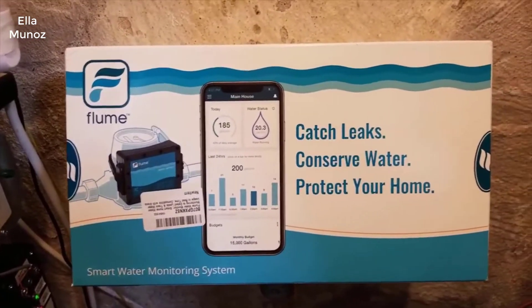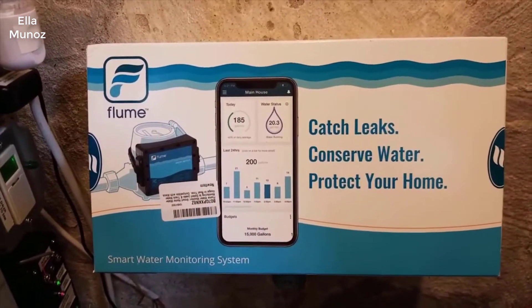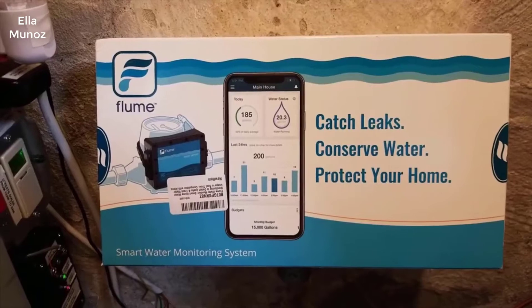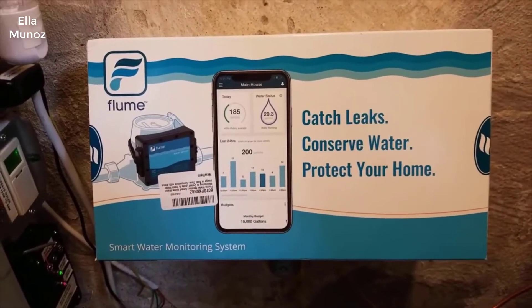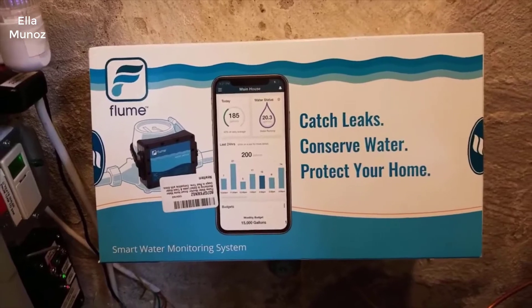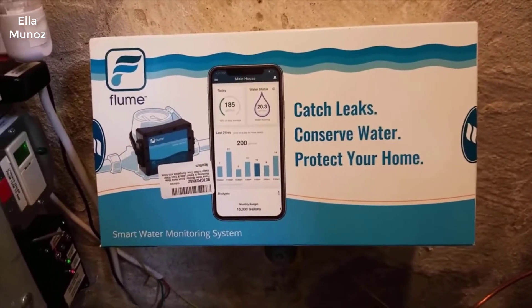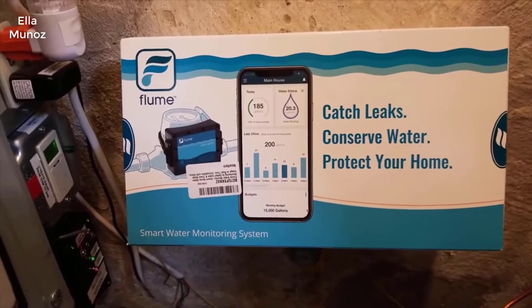About an hour after I had this installed, it informed me I had a slow leak in the house, and I didn't realize that was part of the settings. You can actually set that threshold down to about 0.2 gallons.